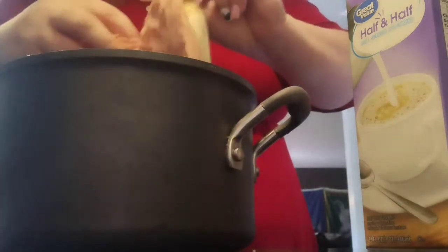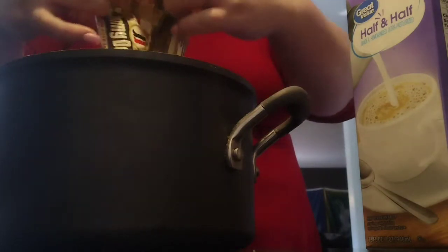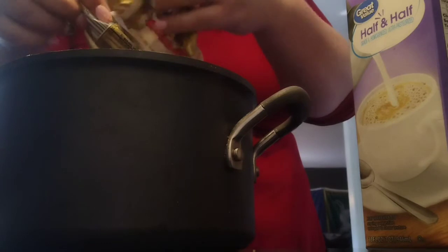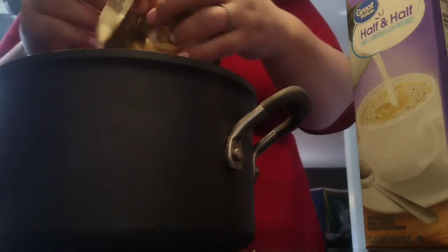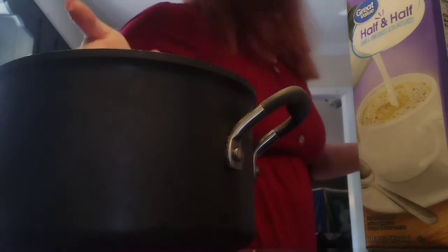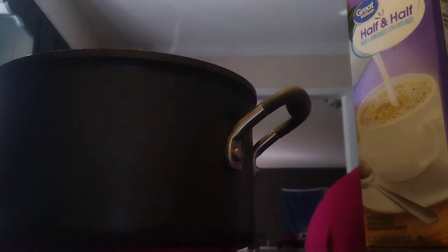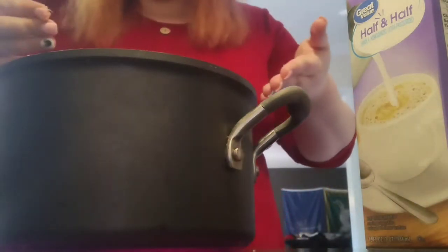First things first, we're gonna drop the entirety of this package of sausage into a pot and brown it up. Just one pot today - I've done multiple pots before. We're gonna brown up this sausage.